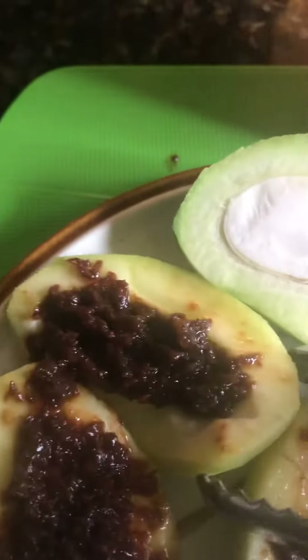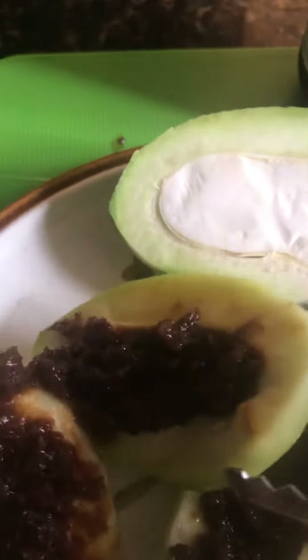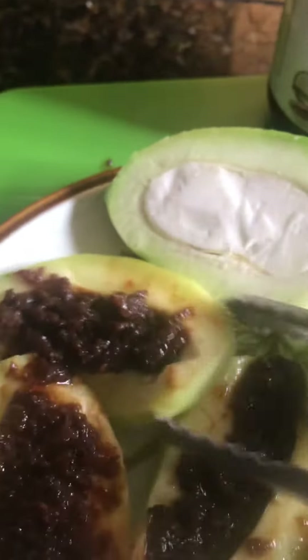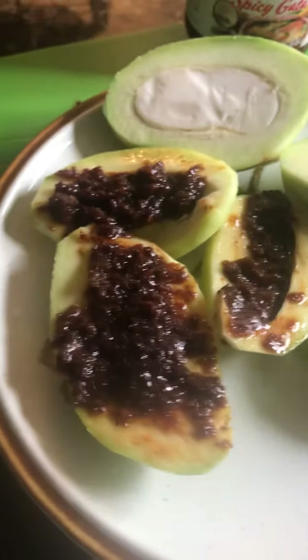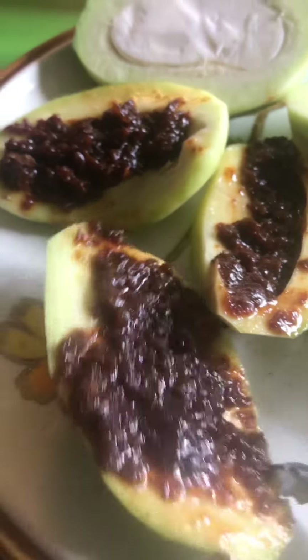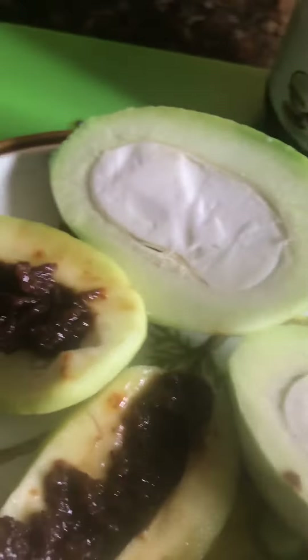Isn't it so good? I didn't have it for a long time. Sometimes we're lucky enough that the Filipino store around here gets some from other places, maybe Mexico or something, or Hawaii. So this is it — this is binaguongan na manga. Ang sarap, diba? Very yummy.